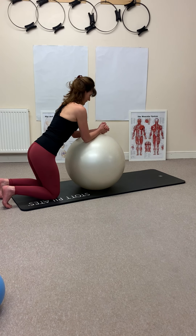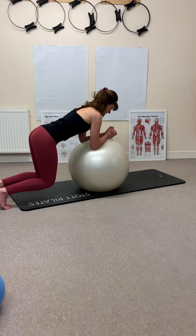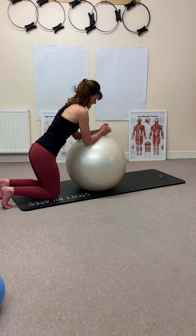Placing your forearms on top of the ball, curling the toes under. Breath in — I'm really stabilizing my scapula. Breathing out as I hover the knees. Inhaling, hold, and exhaling as you control back down.